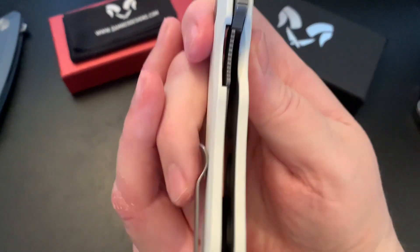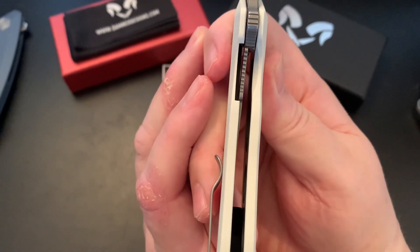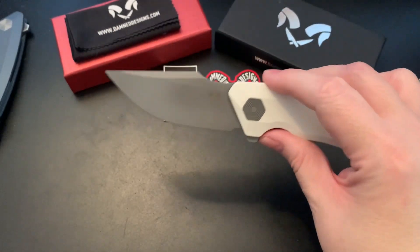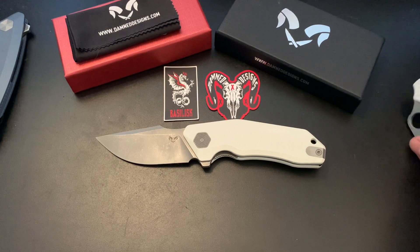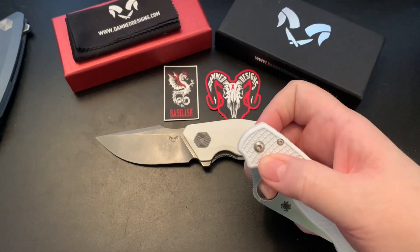Let's see how it locks up — about maybe 30 percent centered. I'm going to compare it to some other knives I have here. First up is the Spyderco Para 3.